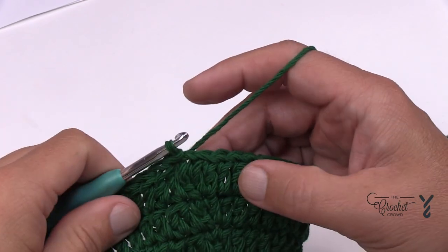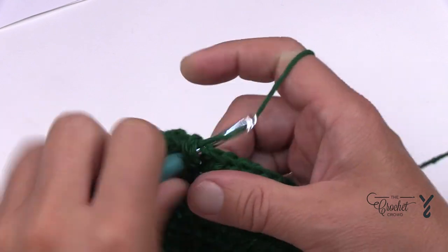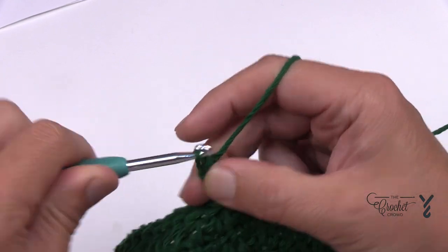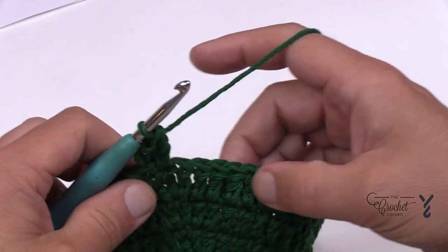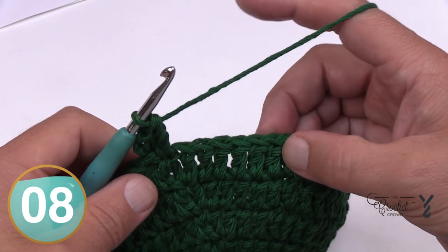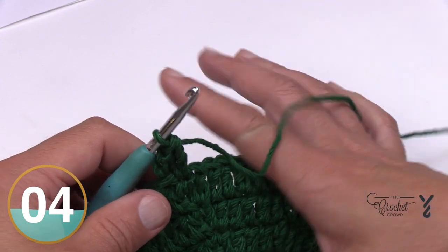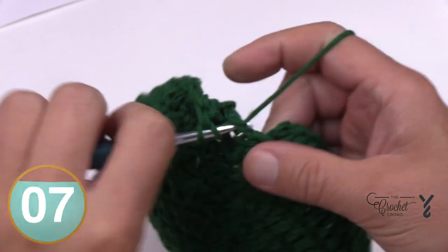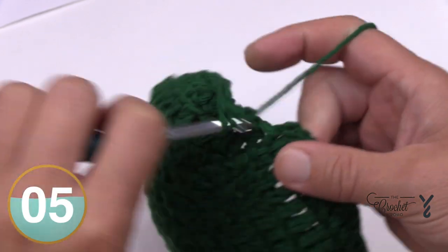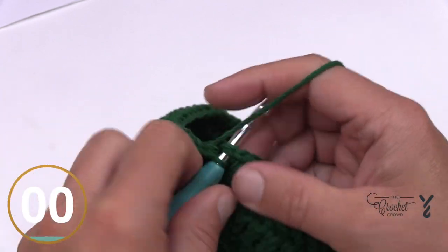Round number seven — another growth round. Chain two and apply two double crochets into the first one. This time place in twelve double crochets on their own, then two into the next, twelve and then two — repeat all the way around. This will conclude the final sizing. Concluding round seven with the magic trick at the end.